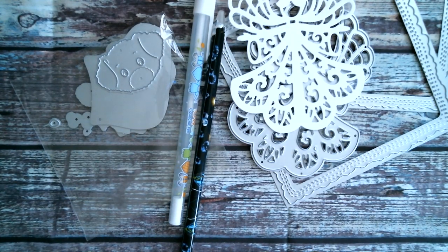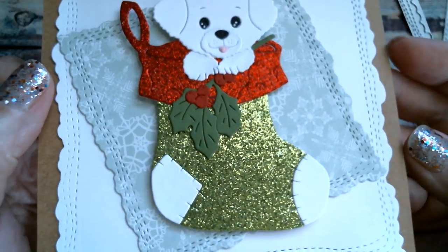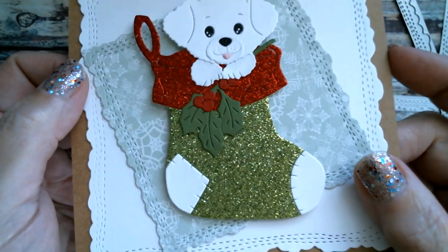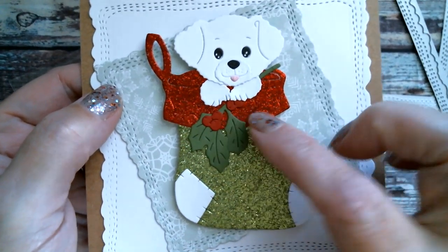My second project, which requires measuring, is the little doggy in the Christmas stocking. Let's do a close-up. I used lime green glitter paper and red glitter paper because I just wanted it to sparkle and stand out from the matte finish of the holly and the berries.